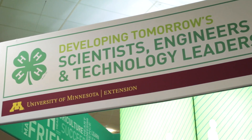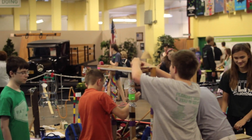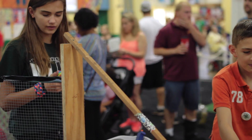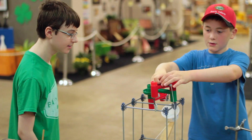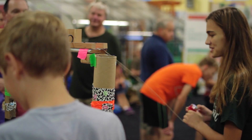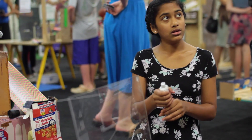The reason we've designed the machine challenge for grades 3rd through 8th grade is that's a critical age for getting youth involved in exploring scientific opportunities or careers in science. This is an opportunity for young people to work together as a team. They have to share ideas, come to a consensus on how the machine is built, and then finally the machine has to work.